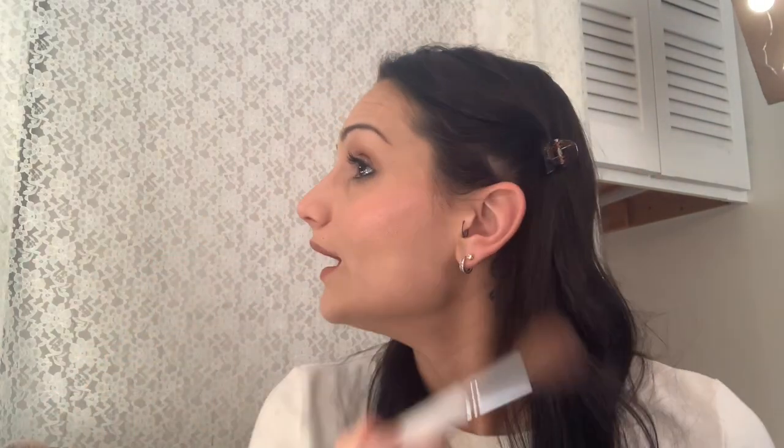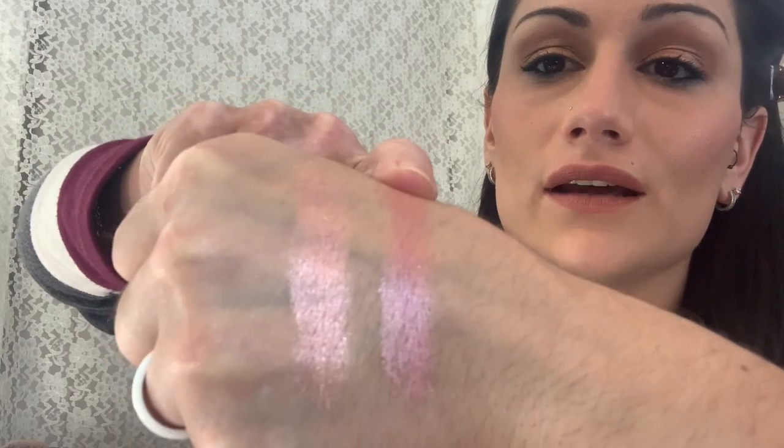I'm going to get my blush brush and just tap it into the pan — because swirling it looks like it might ruin it. I'm going to put that right on my cheeks. I love this, I'm definitely super excited. Look at that — you don't even need a highlighter because it is completely highlighted. There's the peach color, and then there is the rose one.